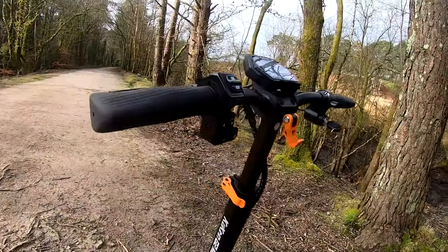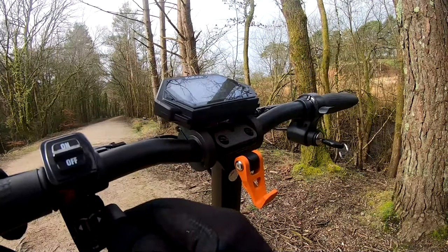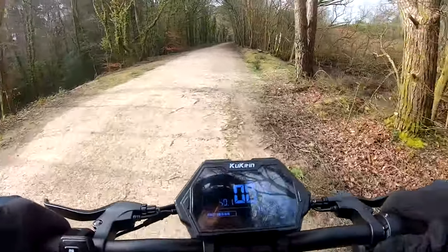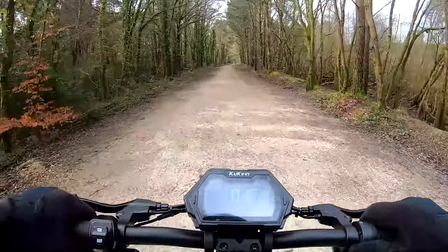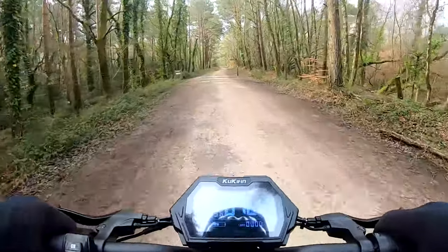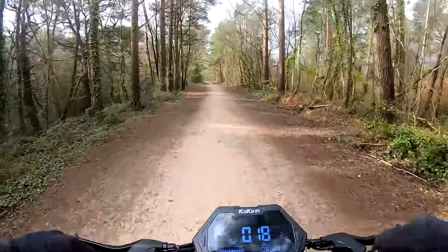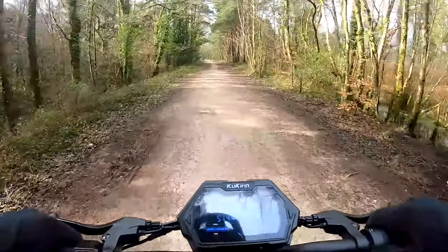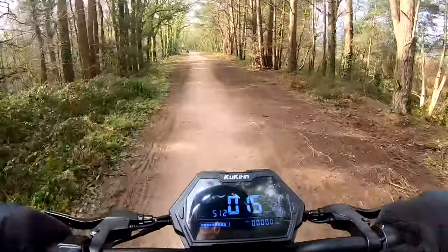Let's try this out — G2 Max. Switch it on, hold there to power it up and we'll put it on power mode 2. And away we go. It's a very gentle, smooth pull away — the throttle isn't snappy or anything like that. Very easily up to 15, 16 miles an hour without any problem at all. Top speed on power mode 2 is about 22 miles an hour. So this is a gravel track, it's quite hard packed, a little bit bumpy, and this suspension's really good on this scooter. For what you're getting for your money here, for 600 odd pounds, it's a very good performing scooter.